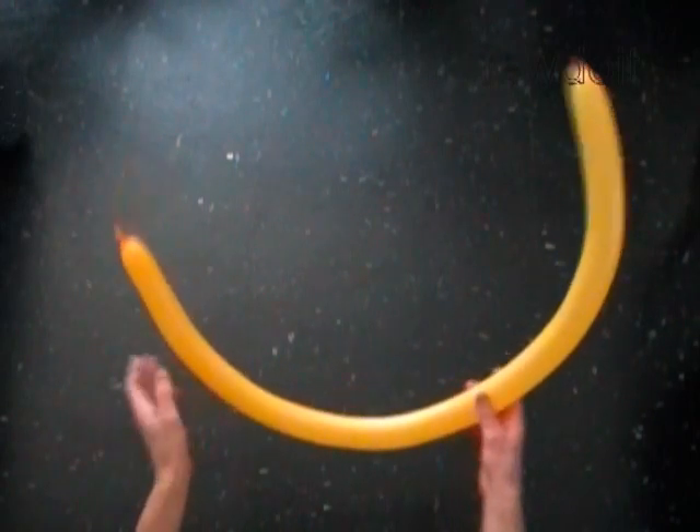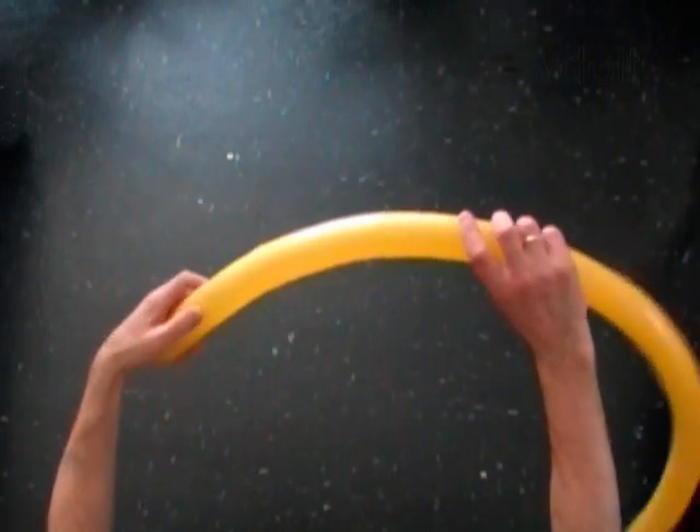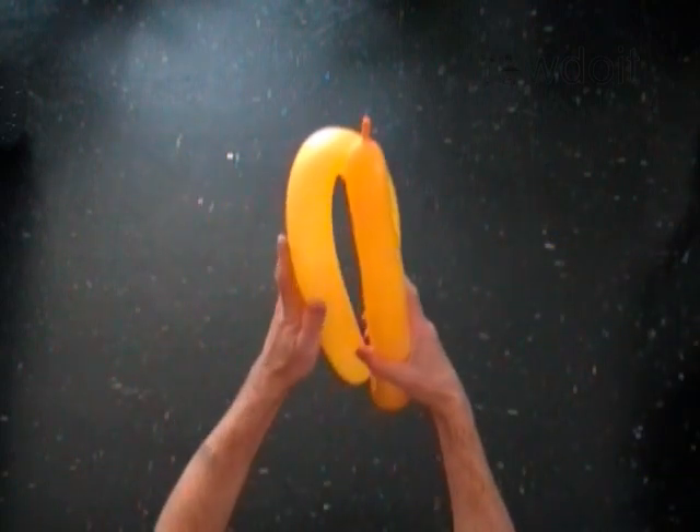Inflate the first balloon leaving one inch flat tail. Fold the balloon three times to find one third of the balloon. That is the size of the bubble that we have to twist.